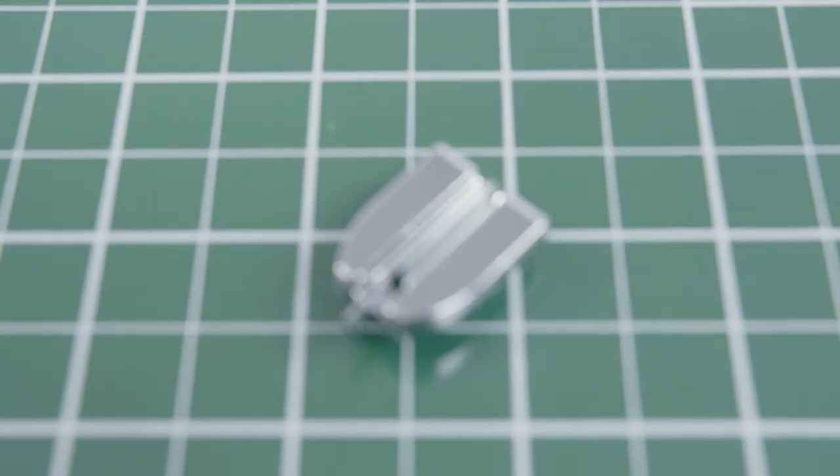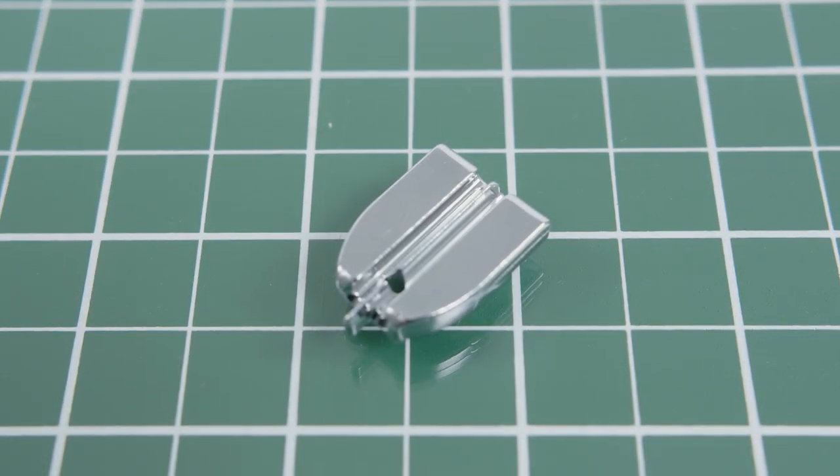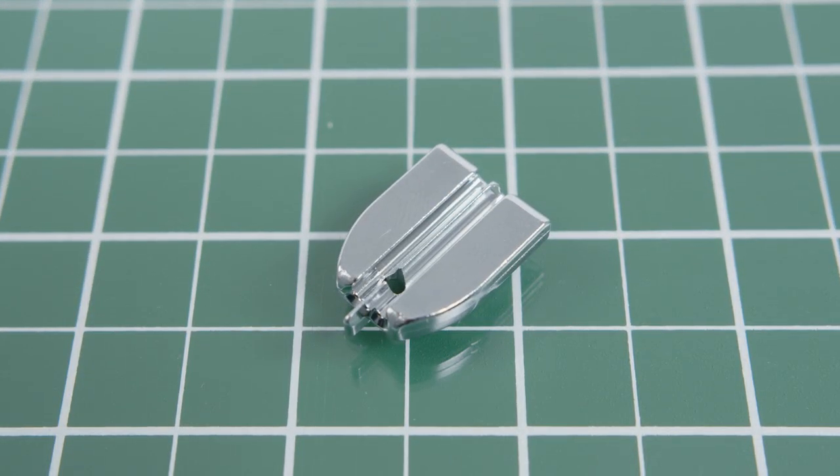On the underside of the foot there are grooves the zipper teeth feed through, allowing the needle to get as close as possible to the zipper. This prevents the zipper from becoming visible.